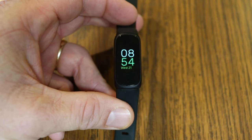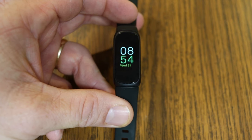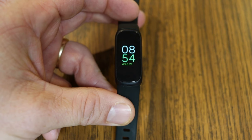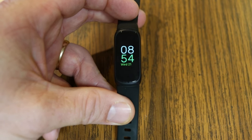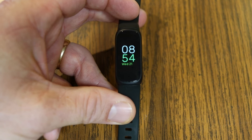Hey everyone, my name is Jeff and I've done all sorts of Fitbit tutorial videos on this channel. Today I'm teaching you all about how to use the Fitbit Inspire 3. There are all sorts of different topics, so you can jump to the timestamps down in the video description if you just want to learn about certain things to do with your Inspire 3.